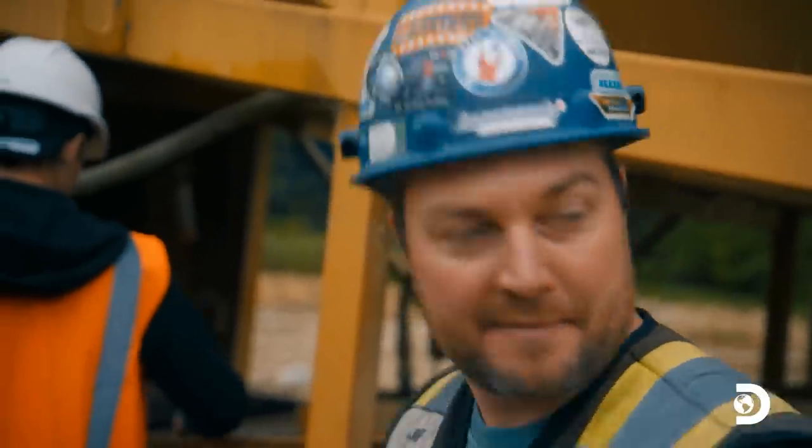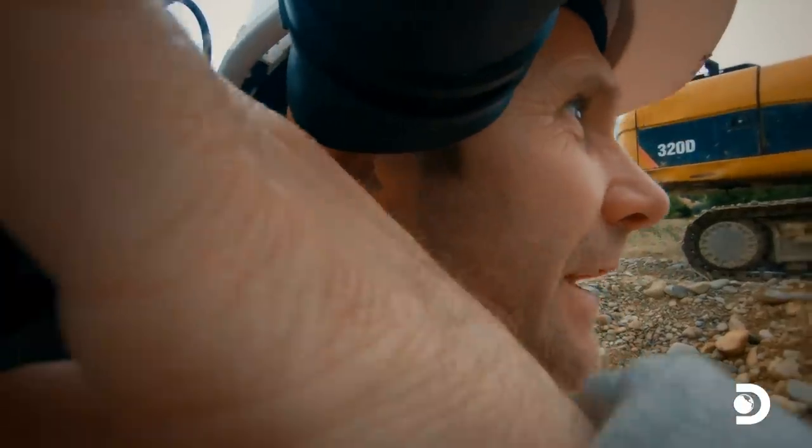Happy Jeff? Oh yeah, happy Jeff. Sweet. Just need to feed the beast now then.